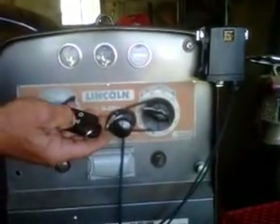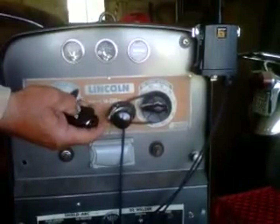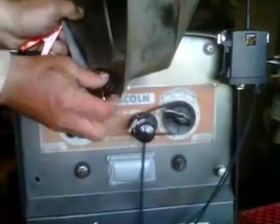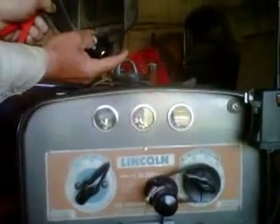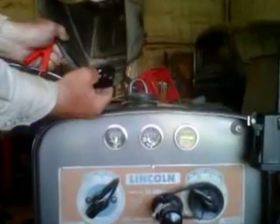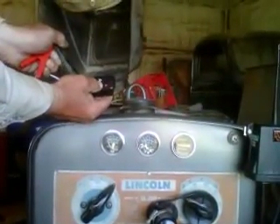Then test it — take your key fob and run it up and down. Then put it in the welding hood and try to put your up button in place. If you've got it backwards, just flip it over. The top button is up, the bottom button is down.